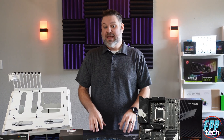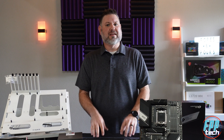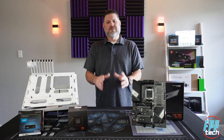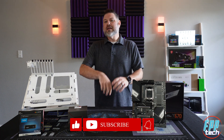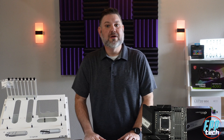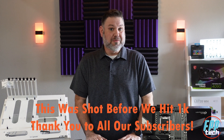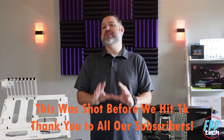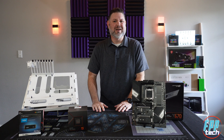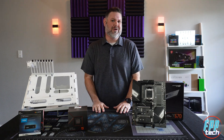We also already have this same board up and running in a budget build being tested by one of our producers, with a 7900X, a 2070 Super, and DDR5-6000 from G-Skill. Make sure, if you haven't already, like and subscribe so you can come back and see the full details of this board. We are quickly approaching 1,000 subscribers, and we plan to do a huge subscriber-only giveaway and a live event as soon as we hit that mark, so click that button and subscribe to the channel to stay up to date and be entered into the drawing.